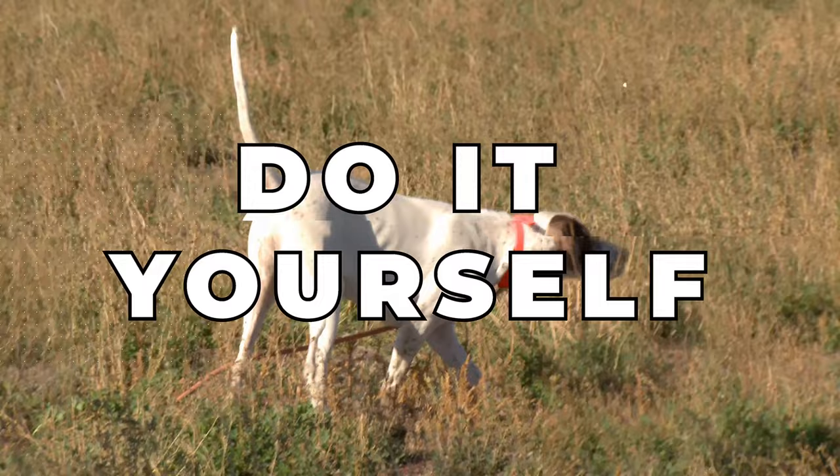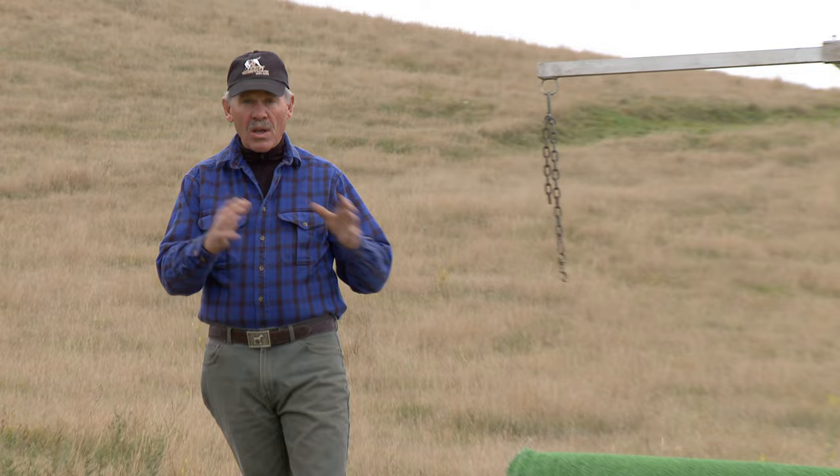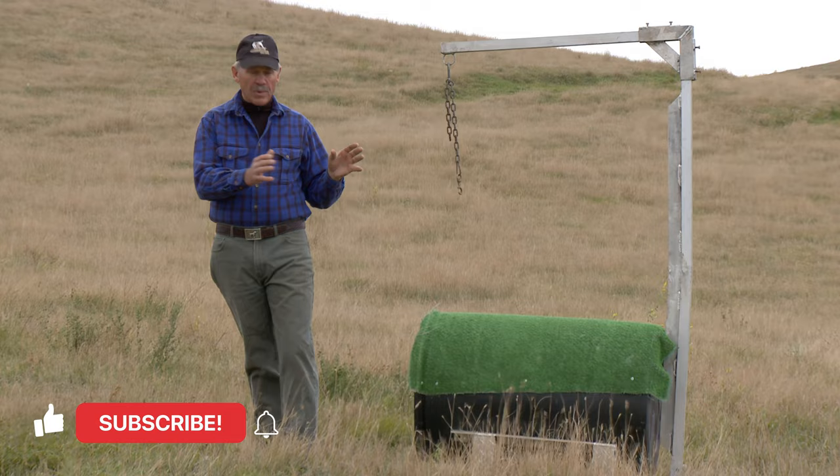Today we're going to talk about teaching a dog to be steady to wing and shot. Earlier in the dog's life and yard training, I would have taught it to jump on a barrel. We use a clicker training method for doing that. The dog jumps on, we click and reward. So we teach them to be enthusiastic about jumping on that barrel.